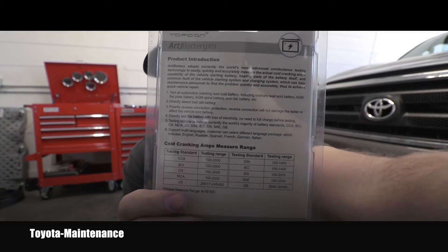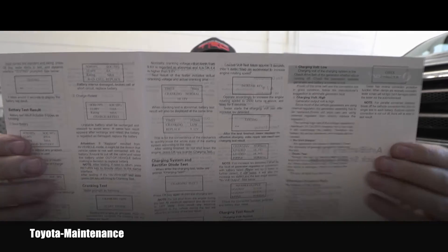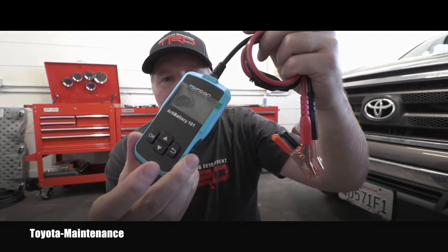I never opened this before and have no idea what's inside, so let's see. There is a manual on how to use it. All these tests are nicely described in this brochure - that's really great and really important. I love it.